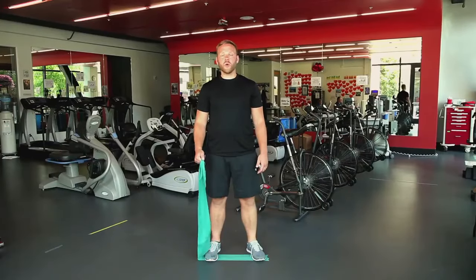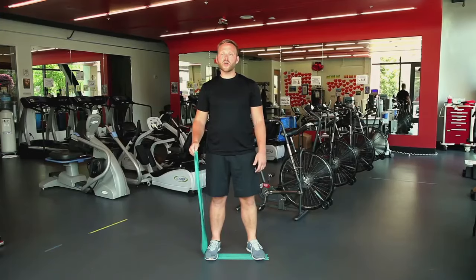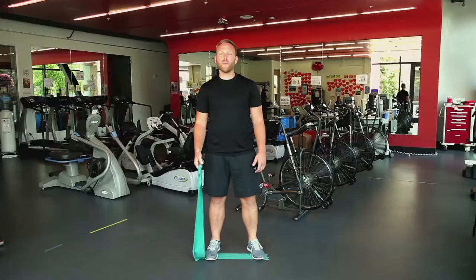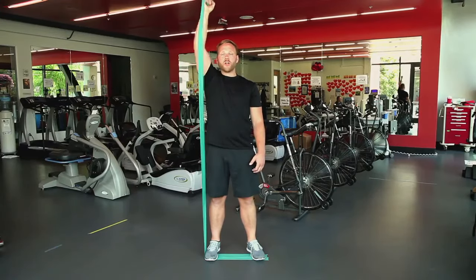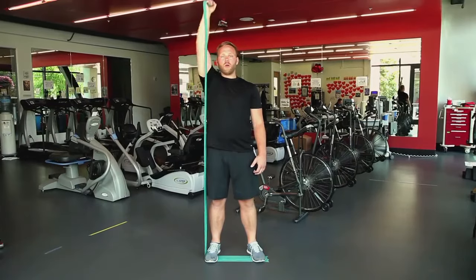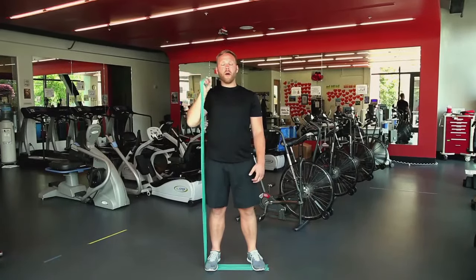Next, we're going to do some overhead presses. From the same position, unravel our band so that we have plenty of slack — this will give us a little bit less resistance for this activity. Make sure we have a firm grip, then bring our hand up to our shoulder, and simply punch up overhead. We want to make sure we do this activity about 10 times.